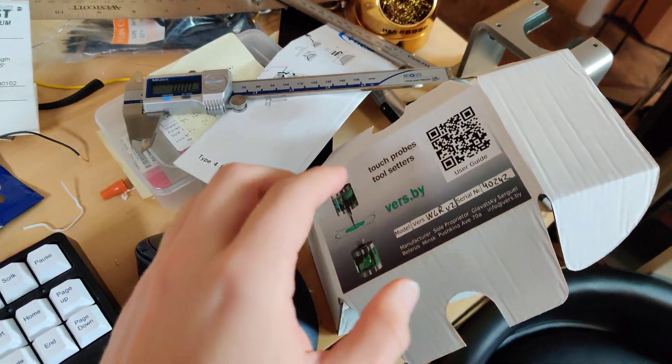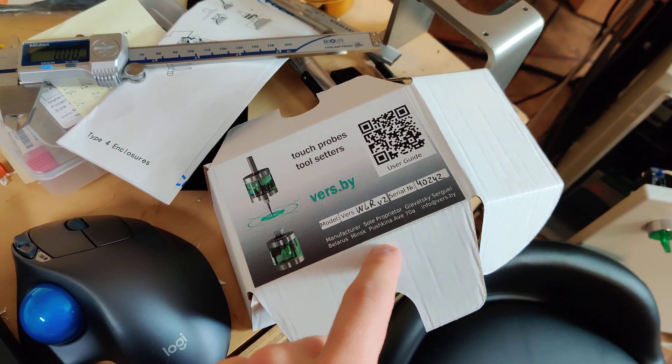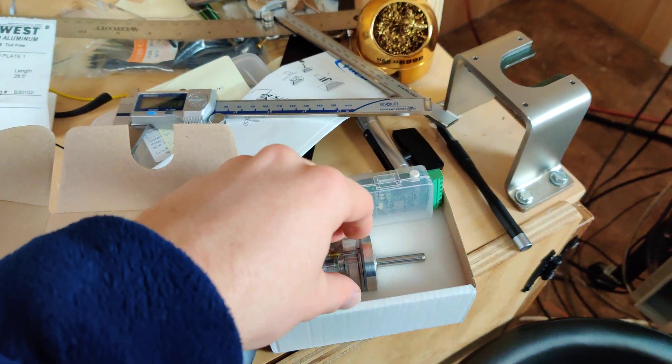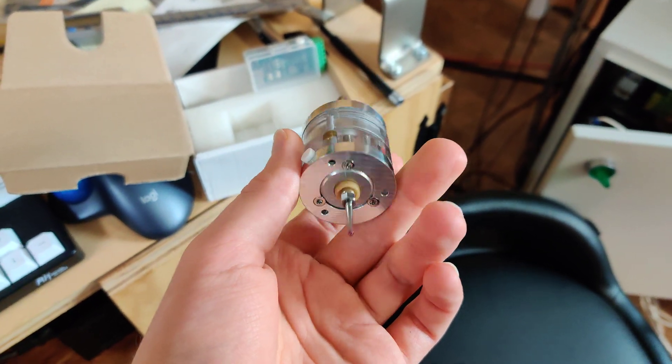The next thing I want to share is something I'm very, very excited about. This is made in the same city that I was born in — Minsk, Belarus. These are made by Sergei, and what I think he's doing is really cool. I paid less than $300 for this — this is a wireless touch probe.